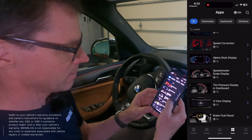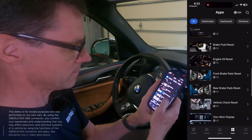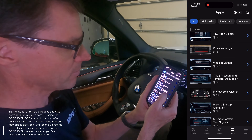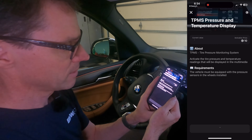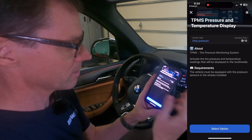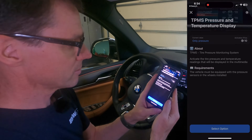One of my favorite things in newer BMWs is that you can get the tire pressure and actual temperature displayed. OBD11 has that — TPMS pressure and temperature display. If you click that, it tells you this takes about 10 credits — a couple of dollars. It notes that your vehicle must be equipped with TPMS, which all new BMWs are, and you can select the option.